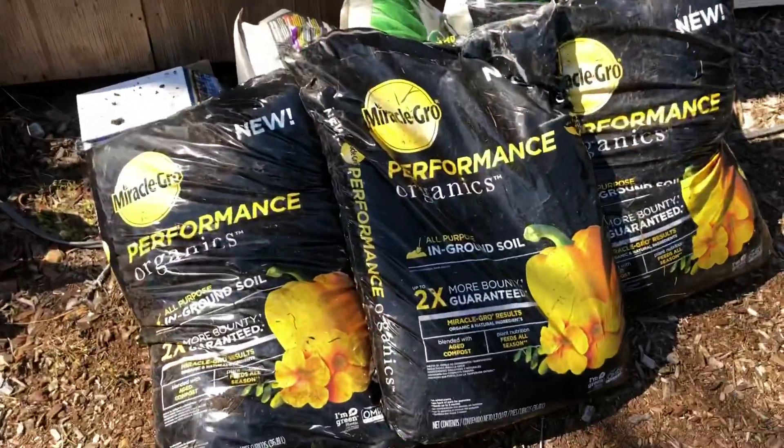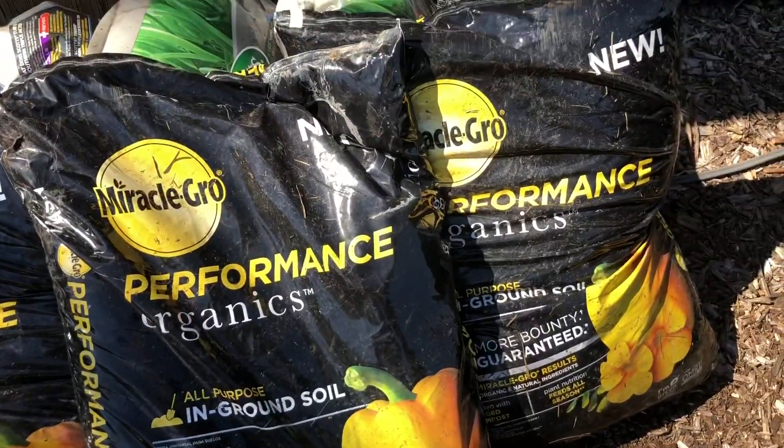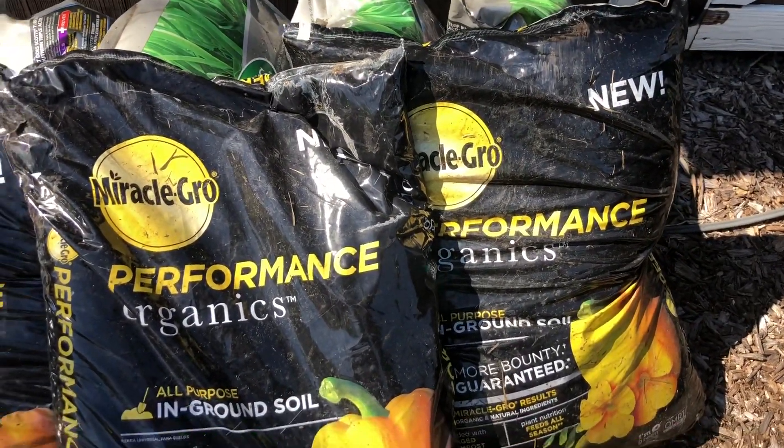With that video we made, we had very good success using Miracle-Gro products. Over here at Supreme Family Garden, if it's cheap it's for us, but we don't really use synthetics. With that Miracle-Gro soil — whether it be organic or non-organic — if it's on sale, I'm gonna buy it. We bought about eight or nine bags of Miracle-Gro Organics In-Ground All Purpose Soil.